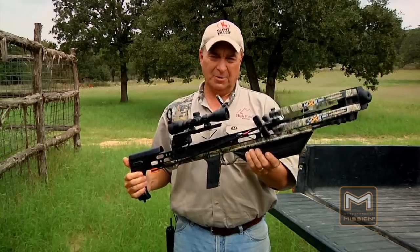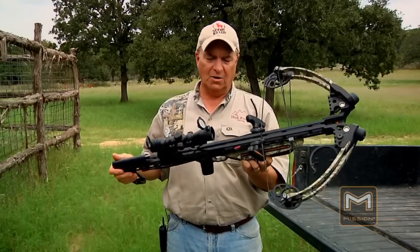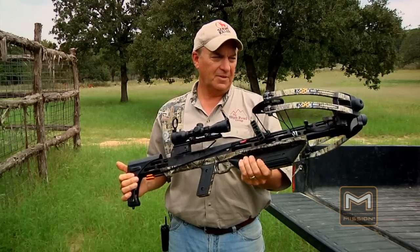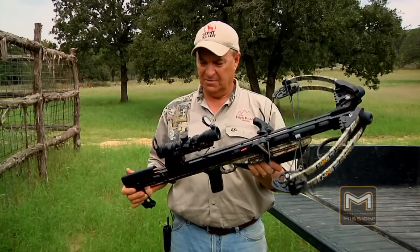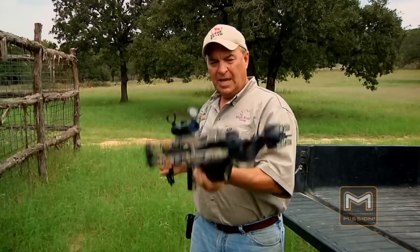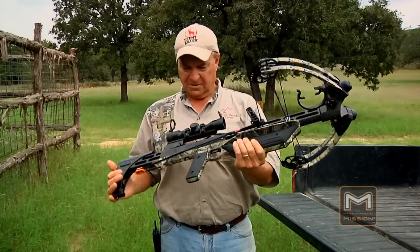One thing I want to point out is that the safety does not go on automatically when you cock the crossbow. Many crossbows do have a safety that engages as soon as it's cocked — this one does not. That said, I do like that it is very narrow, lightweight, and compact.